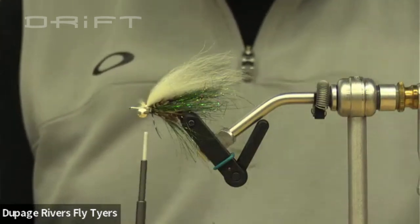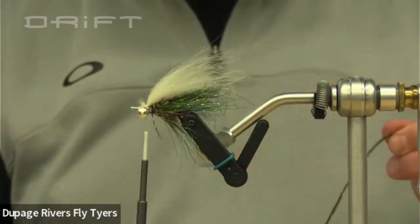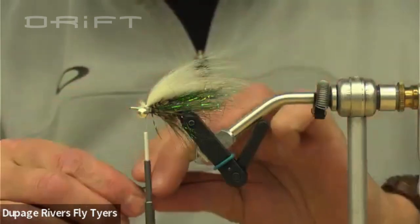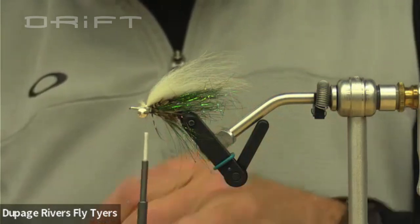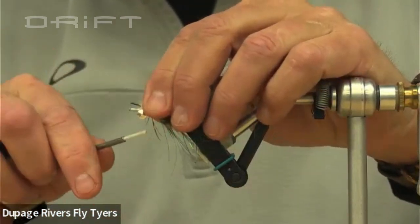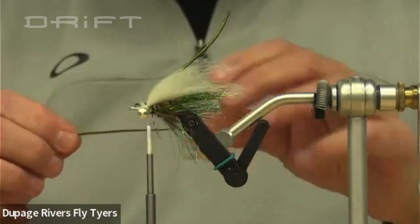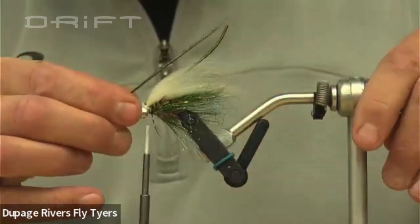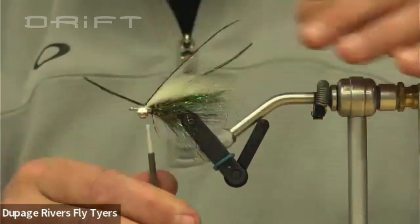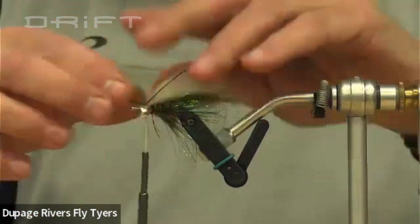Now to give it a little bit more life, I've got these peacock herls. These are going to go on the top — they're going to add to the wing and flow in the water and also add a little reflection. I don't want them to be any longer than the back of the foxtail — you could always clip them later. They're going to go on top, one on each side of the barbell. On one of the flies I took some peacock and wrapped it around to give it sort of a green collar — that's not a bad way to go either.